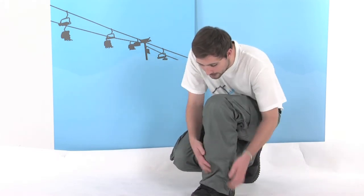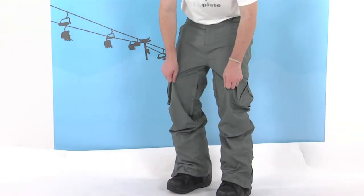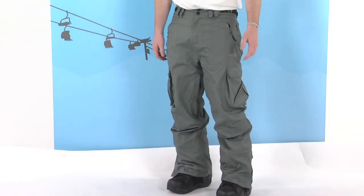So it's a really great pant, considering their price — really nice to wear, nice and comfortable with a slightly looser fit as well, making them ideal for boarders.